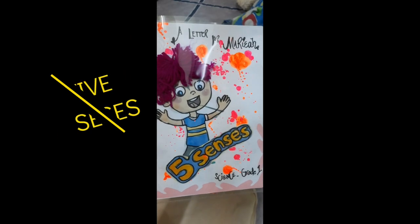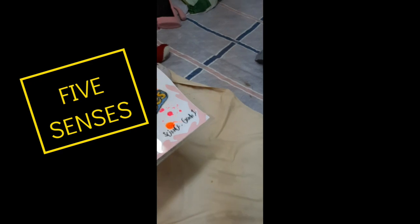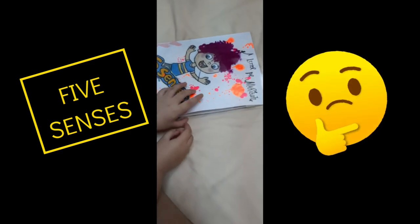Five senses. Maria, you have a letter from your science class. Five senses. Ooh, okay. Let's be careful, or else I forget to read it.